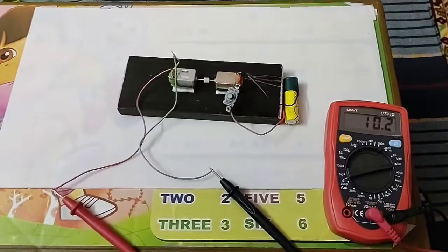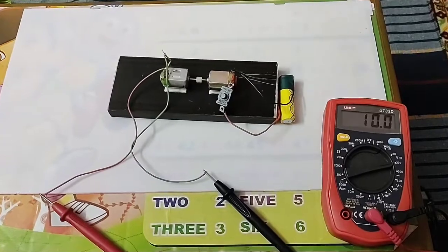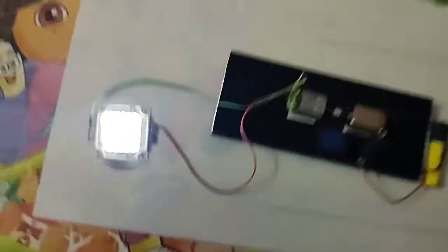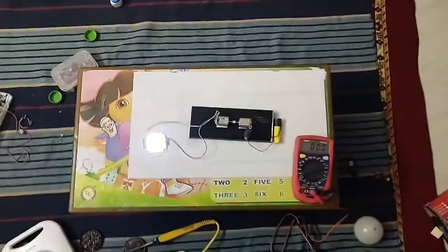Now I will connect a 12 volt LED and see what happens. I have connected it with 12 volt. Let's put off the light. So it is basically operated with a 3.7 volt battery.